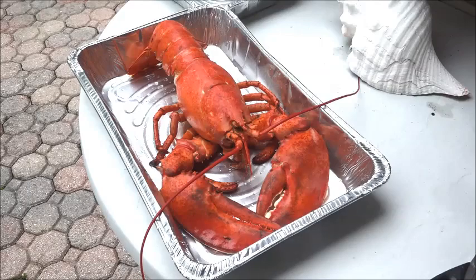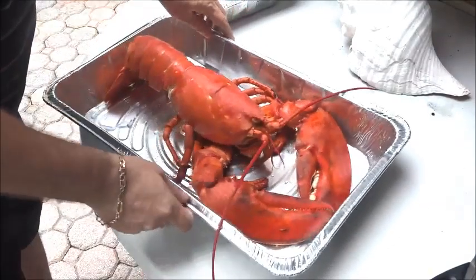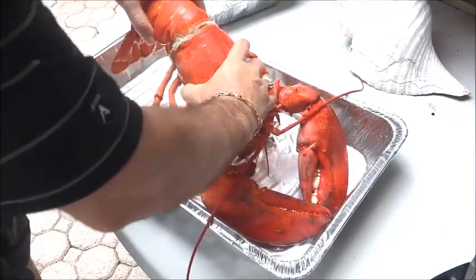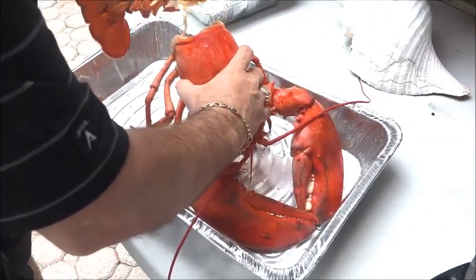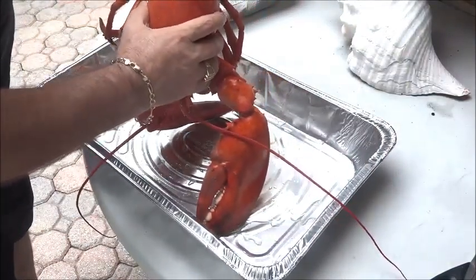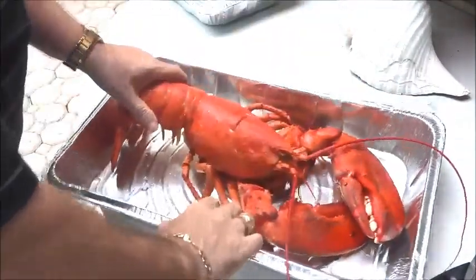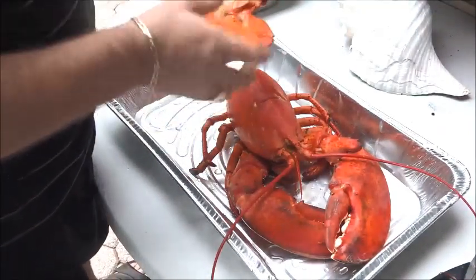Now we're gonna take the lobster apart. First thing we're gonna do — I've already pretty much done it because I took the tail off. When you take the tail off, do it slowly so that you don't break it, because we're gonna be gluing everything back together. You'll notice it's a nice clean cut — it'll fit right back in there after we take the lobster meat out.